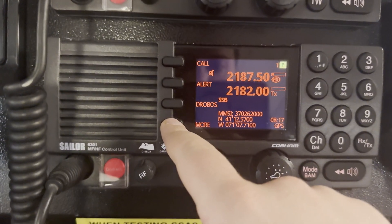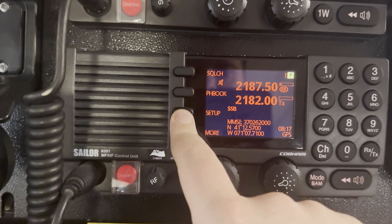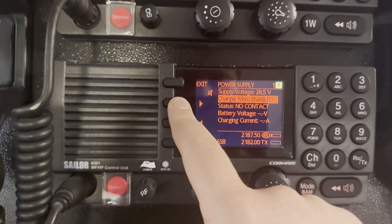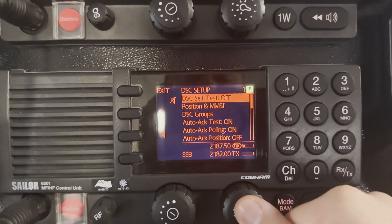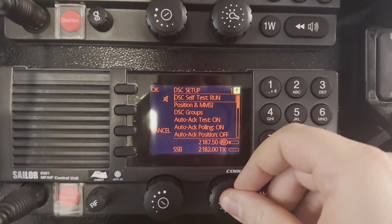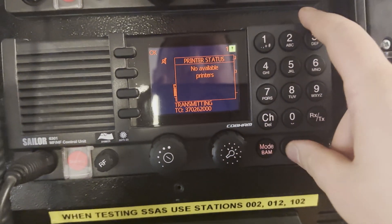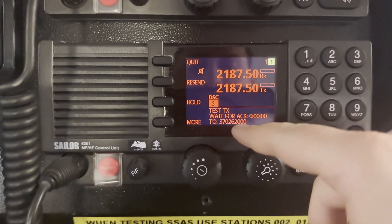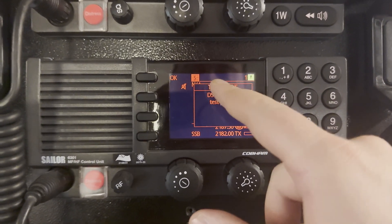For MF/HF, go to More, then Setup, then DSC self-test and start the test. You may see a message saying 'no available printers' — that's okay because our printer is not connected to the MF/HF — but the DSC self-test passed. As you can see, the test completed successfully and MF/HF is tested as well.